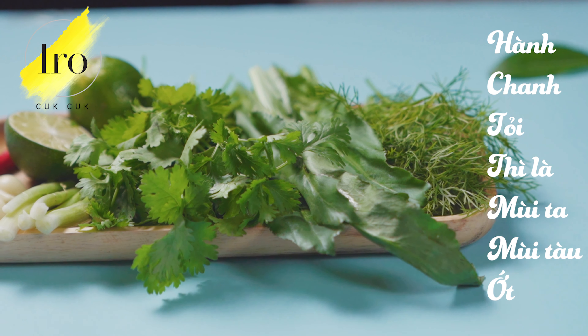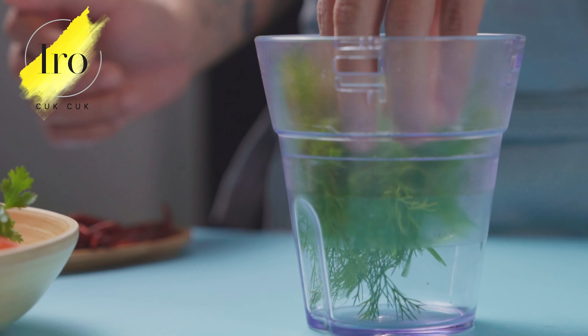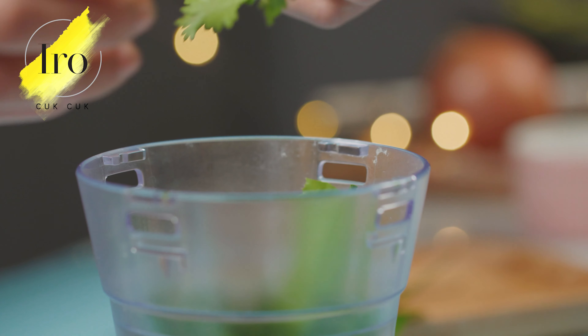The food has definitely been a bit different. I used to be a part of it. I'm going to make it as hot as you can get.